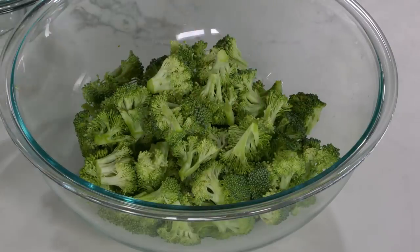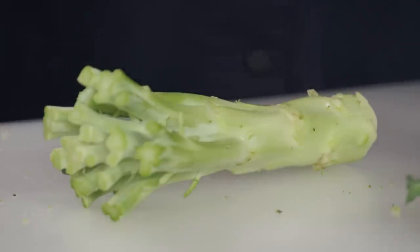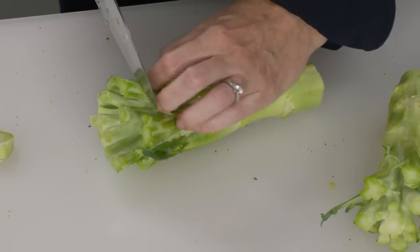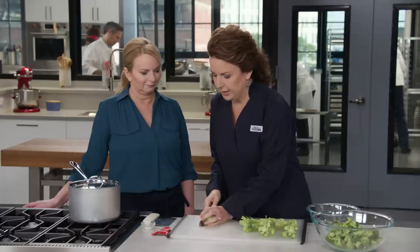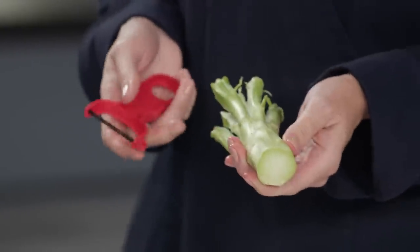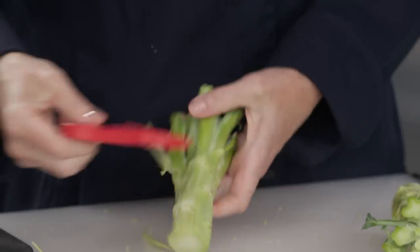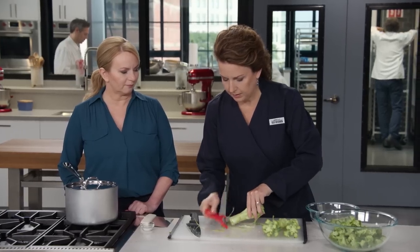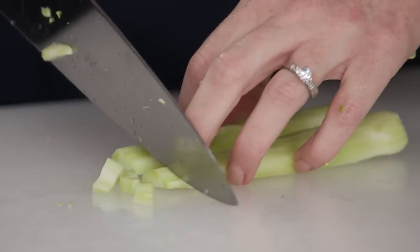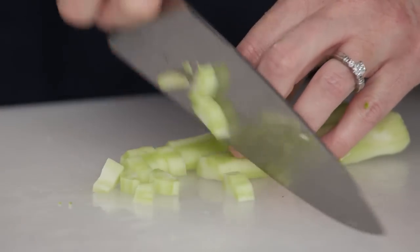We didn't want to just throw the stalks out, which many people do. I'm going to show you how to save them. First, trim off the bottom. Because the outer part of the stalk is very tough and woody, use a peeler to peel it. Then cut it in half lengthwise and slice into quarter-inch thick pieces.